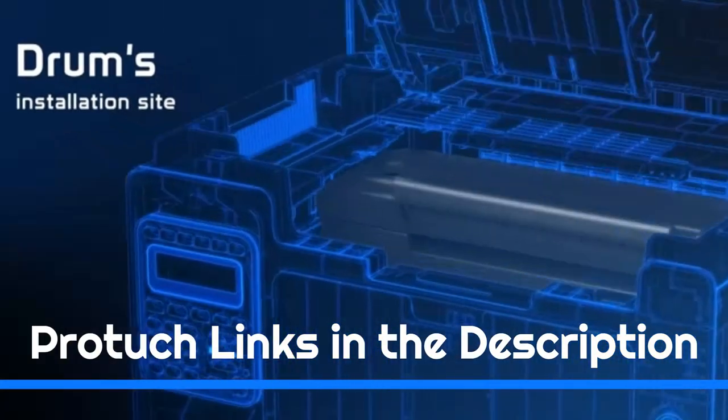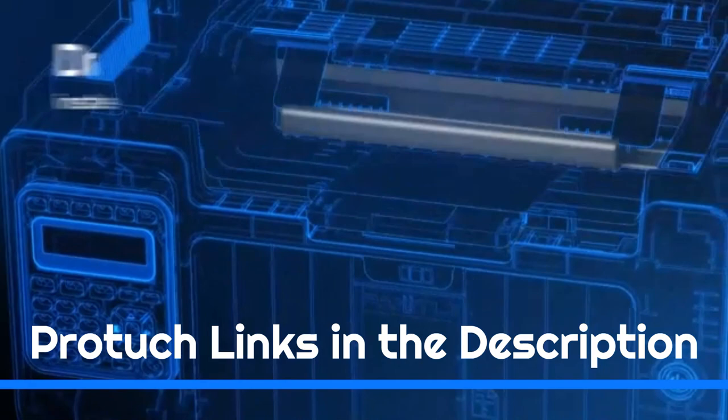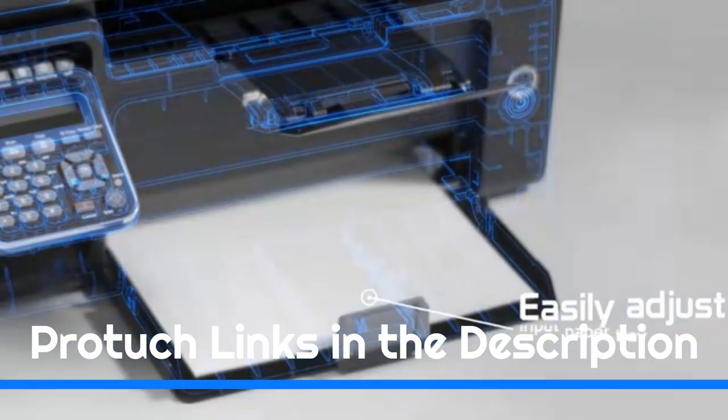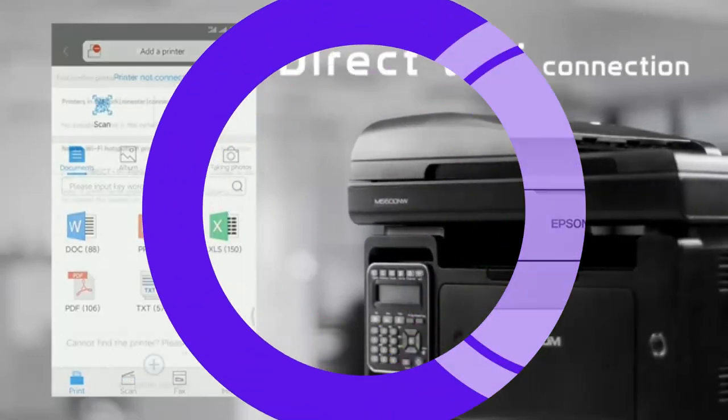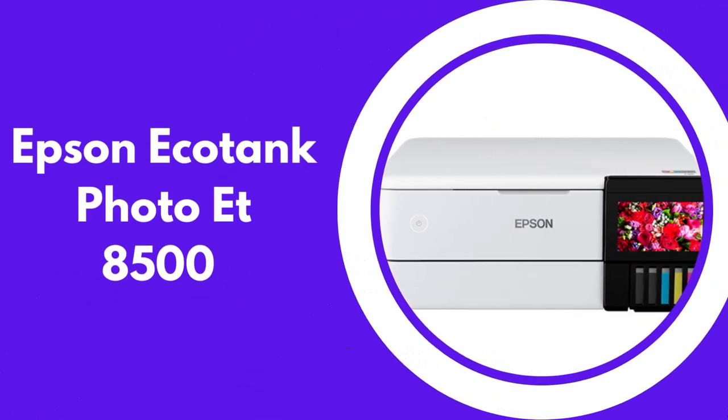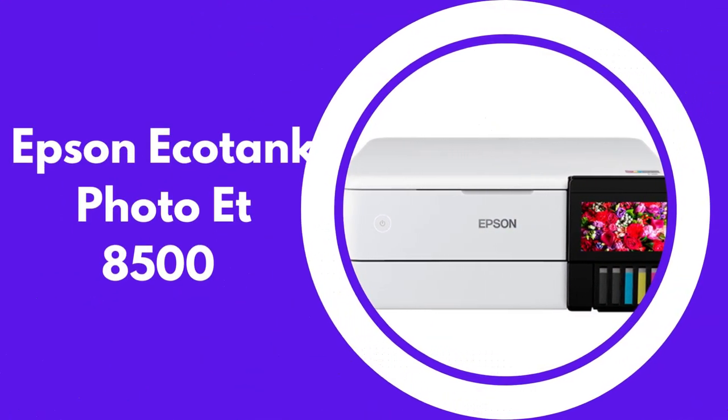Links to the products mentioned in the video are in the description below. You can also find a more detailed analysis and a comparison tool on our website, htech.com. Coming in at number three is the Epson EcoTank Photo ET-8550.